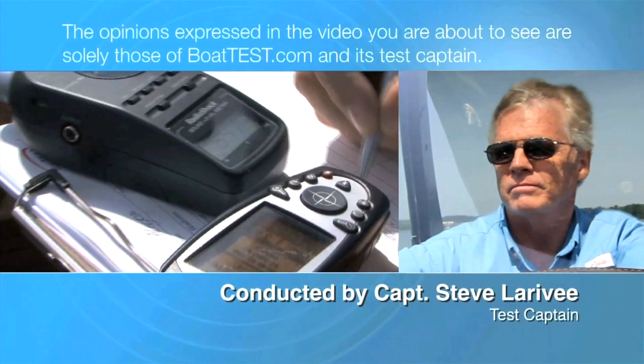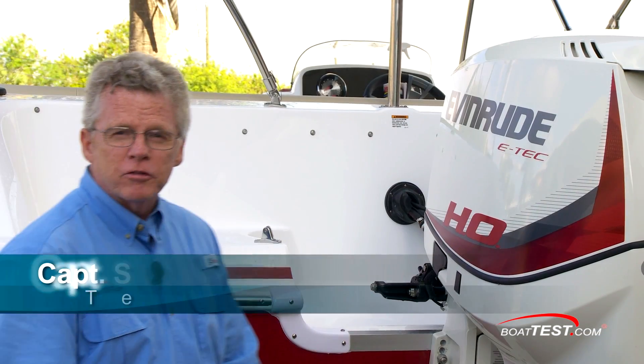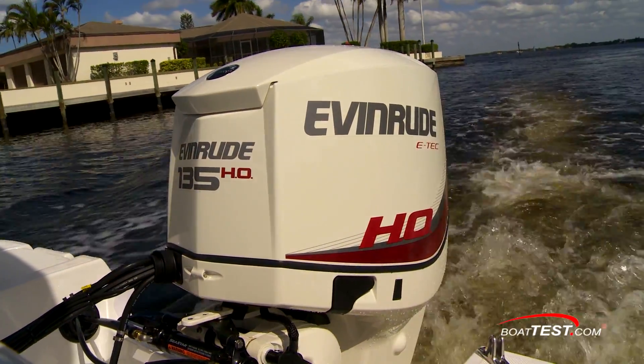The following opinions are solely those of BoatTest.com and its test captain. Hi, Captain Steve for BoatTest.com. The outboard industry as a rule has a big gap between 115 horsepower and 150 horsepower. Here we have Evinrude's ETEC 135HO, designed to fill that gap. Let's take a look at the details and see how Evinrude has done with it.